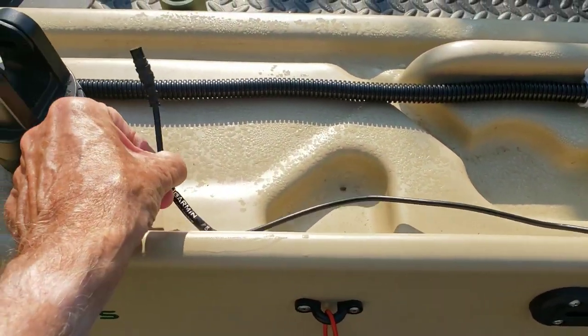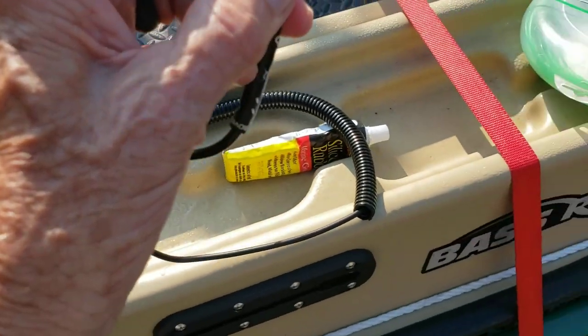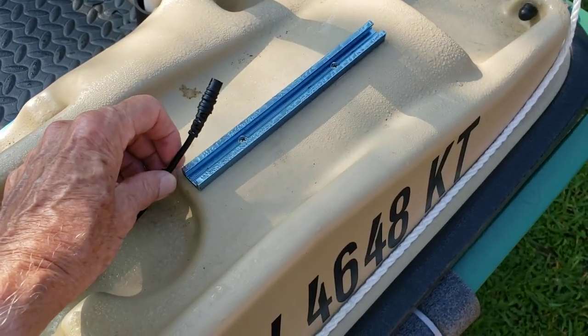I've got this coming down all the way past the fish finder mount, because if I want to mount my fish finder here I have it, or I can bring it all the way down to this end where I have another T-track if I'm sitting in front of the boat.